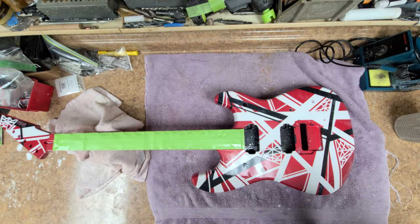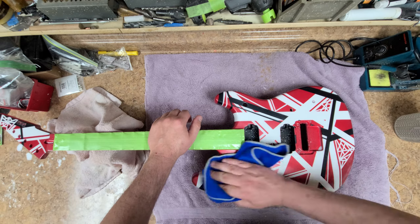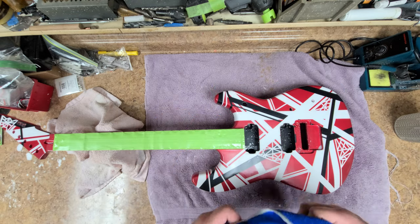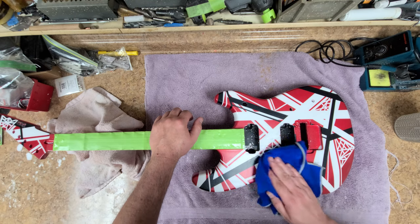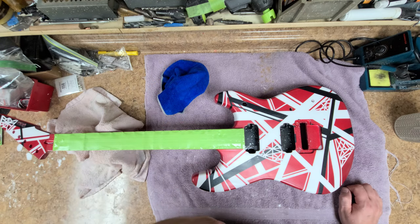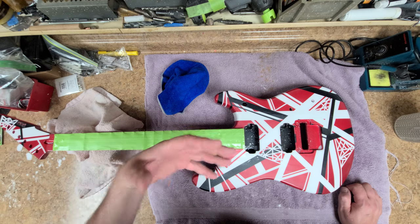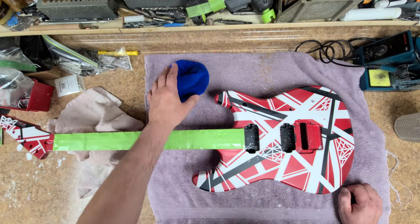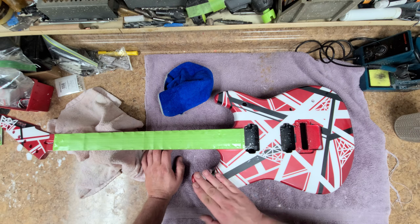I'm going to dry off this top and let it sit so all the moisture evaporates, then check to see if I see any shiny spots. If I see shiny spots, that means I need to go over it again before moving to the next sandpaper. I'm going to sand the whole body down first with the same sandpaper and then move up — this way I know everything is sanded evenly, not rushing one side and then the other.